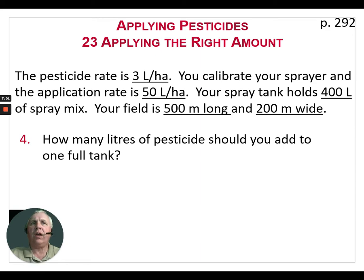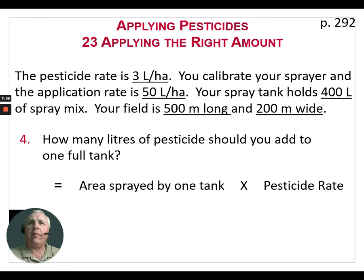Now we're going to mix a full tank of spray. How many liters of pesticide should you add to one full tank? We take the area sprayed by one tank — which we just calculated as 8 hectares — times the pesticide rate of 3 liters per hectare. So in each full sprayer we're going to add 24 liters of pesticide.